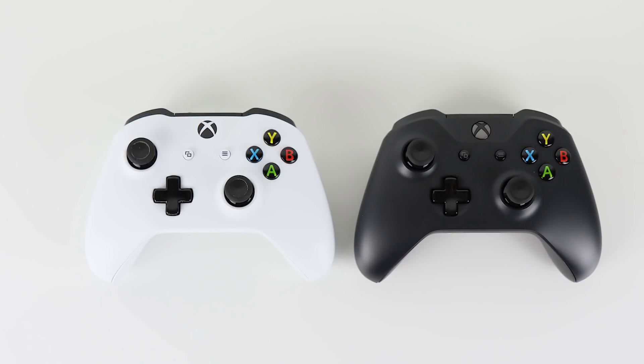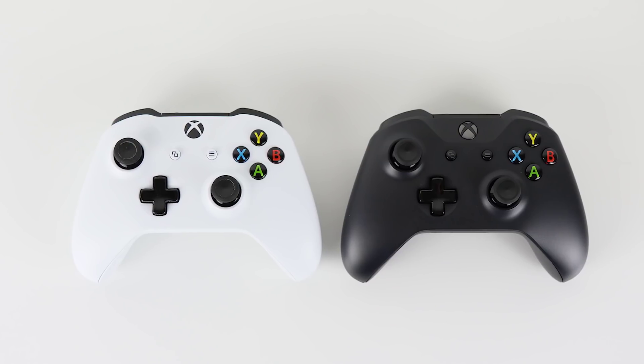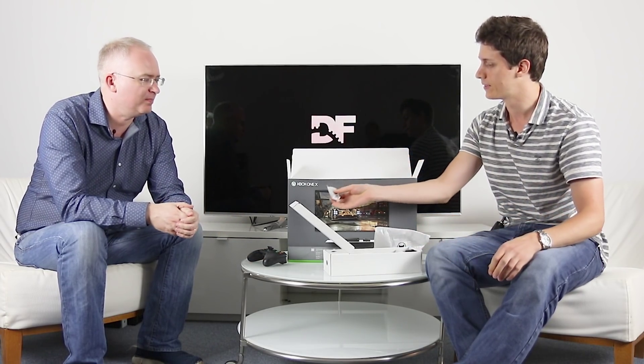It's certainly a lot newer and cleaner than the ones that have been going around our office at this point after four years of use. And there's batteries included as well — nice. And of course, a HDMI cable.